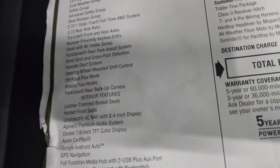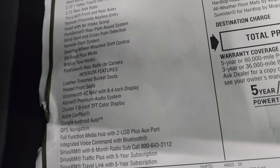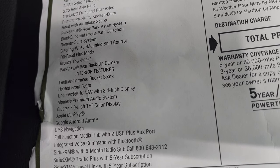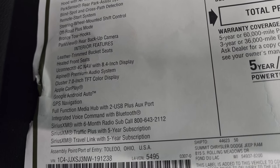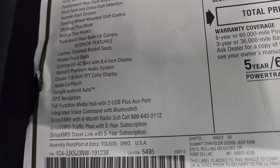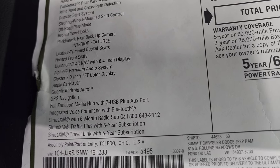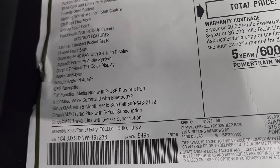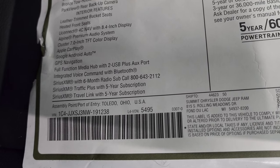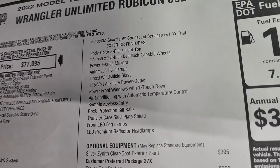Park Sense rear park assist system, blind spot and cross path detection, remote start, steering wheel mounted shift control, off-road plus mode, bronze tow hooks, and Park View rear backup camera. Interior options — all standard as well: leather trim bucket seats, heated front seats, Uconnect 4C NAV with 8.4 inch display, Alpine premium sound, 7-inch TFT color cluster display, Apple CarPlay, Android Auto, GPS navigation, full function media hub with two USB plus auxiliary ports, SiriusXM with six-month subscription, SiriusXM Traffic Plus and Travel for five years, and SiriusXM Guardian for one year.